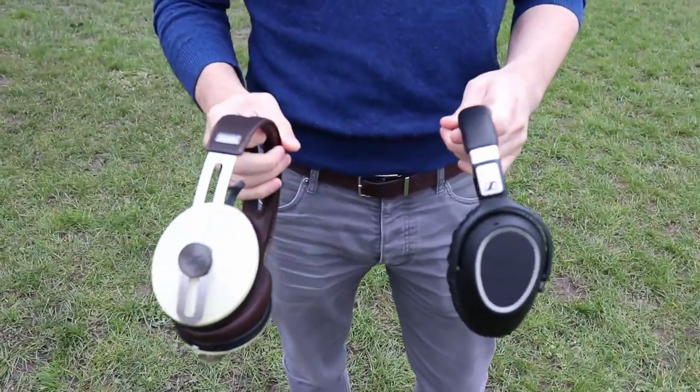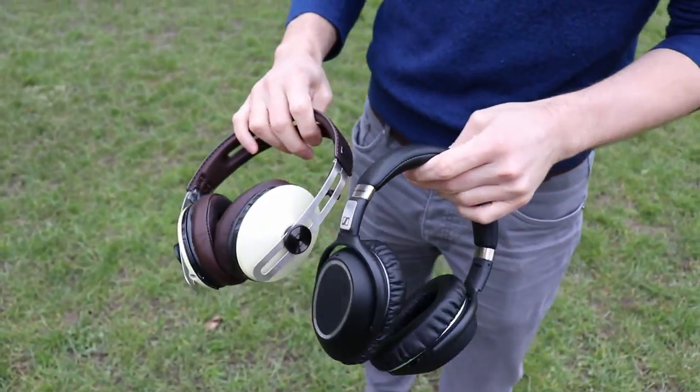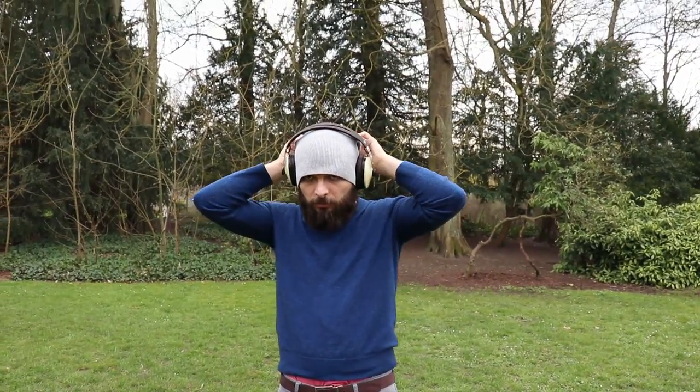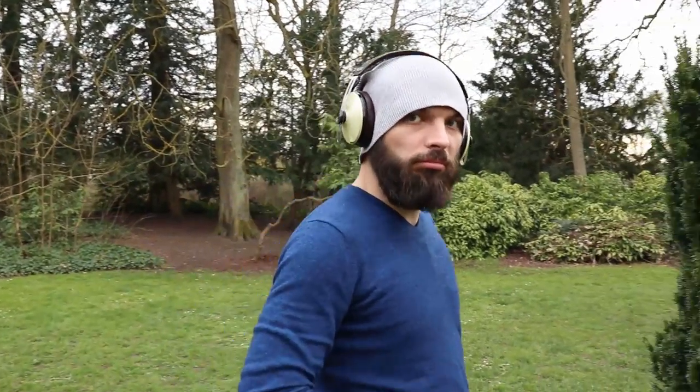So the big question is, do they still worth buying now in 2018, when the wireless ANC market is flooded with so many choices from the competition and even from Sennheiser?